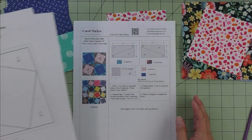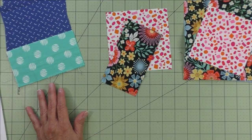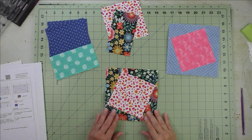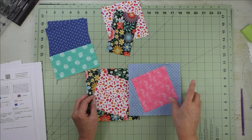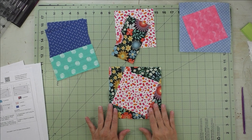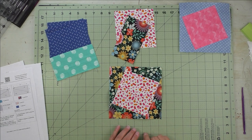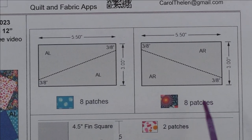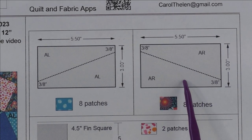Let's look at our fabrics. Here's my test block — one of ten, this is the tenth try I did with the test block. Here's one I just did for extra confirmation. We're going to piece this unit slightly larger and then trim it down to get our six and a half inch unfinished unit. Let's look at the cutting instructions for the AL and AR patches.